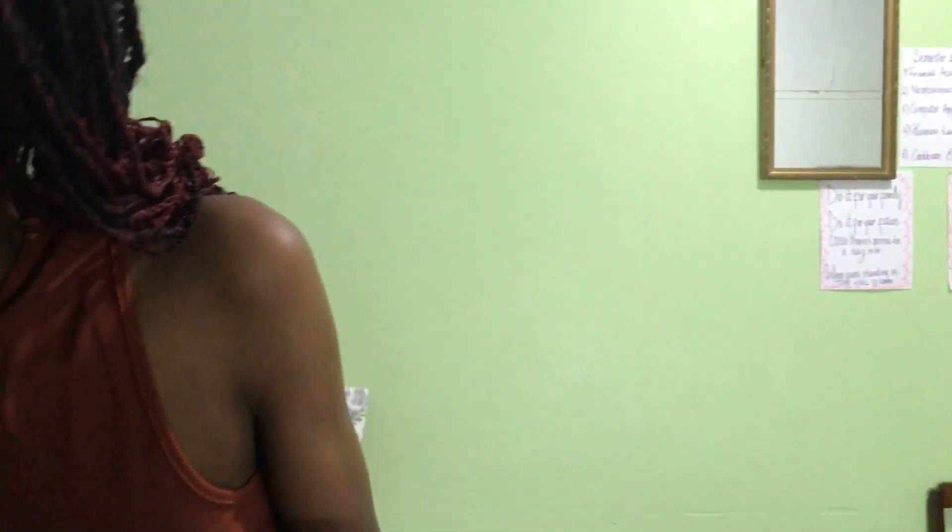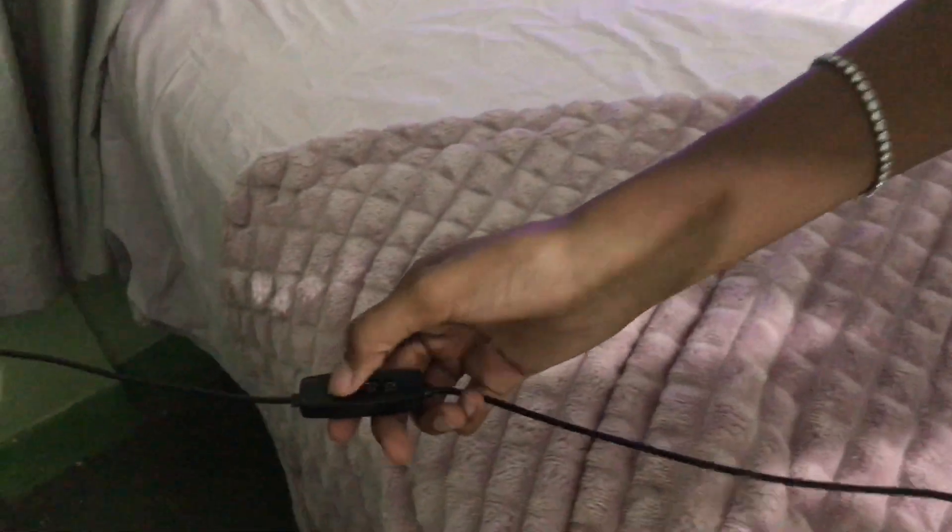The first button controls the brightness, then you have the three color light switch, and the last one is the on and off button. This is how I look under the light — you can adjust it for a white light or a warmer light. My friend is showing all the modes on the ring light. The warm setting is actually pretty easy to set up once you follow the manual.